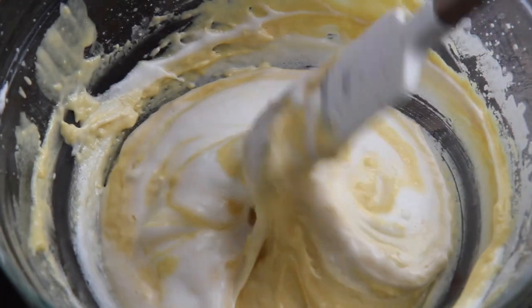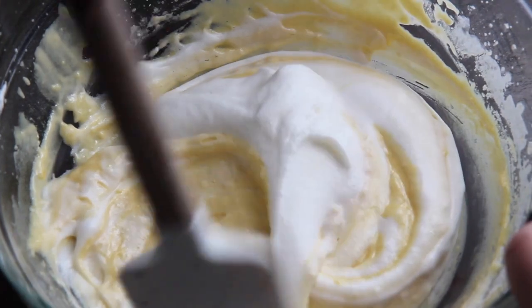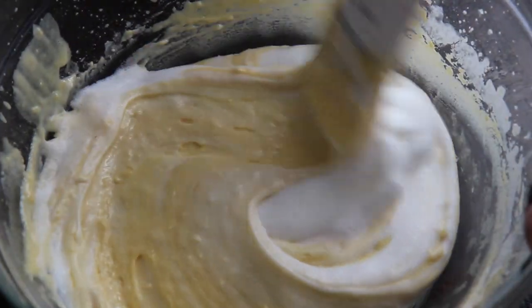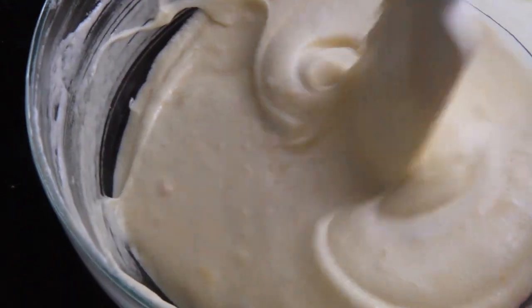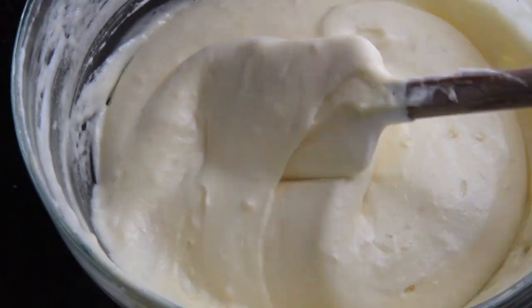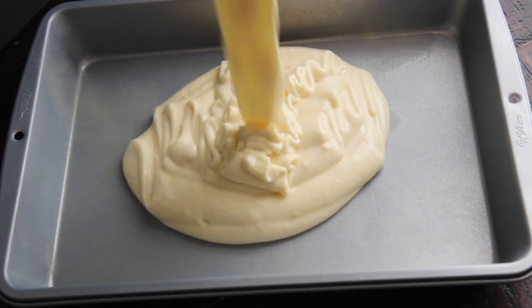I do not recommend using a boxed cake mix for this recipe. I highly recommend following the exact recipe for best results. I've been using this same sponge cake recipe for over 10 years, and it's pretty much fail-proof. Go ahead and pour the batter into a 9x13 greased baking dish and bake this in the oven for 35 minutes.